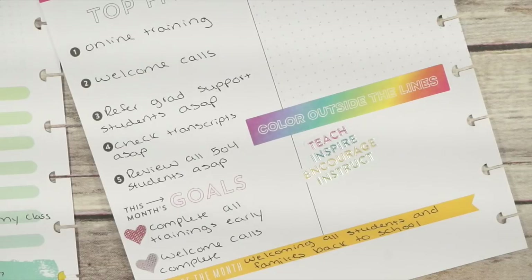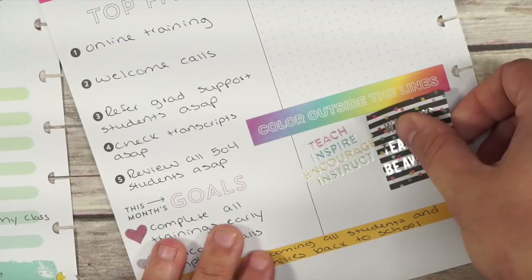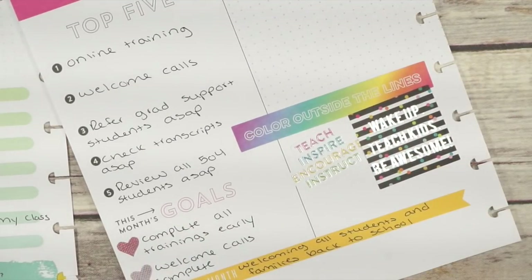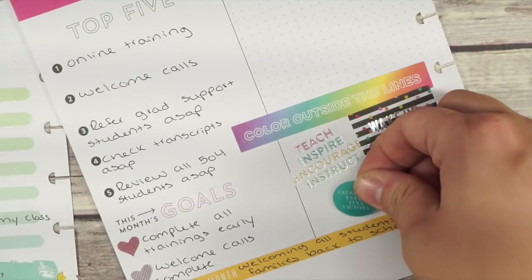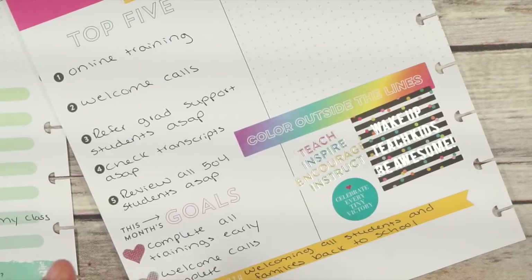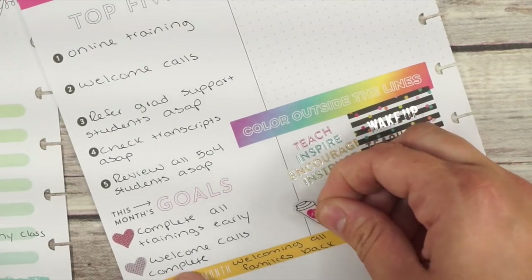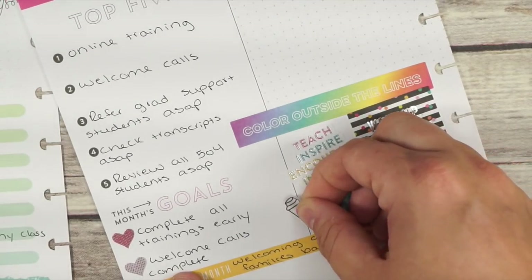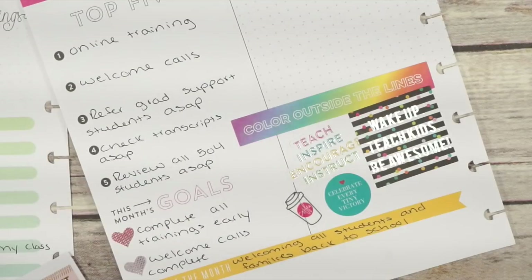I'm adding some inspirational stickers: 'color outside the lines,' 'teach, encourage, instruct, inspire,' 'wake up, teach kids, be awesome.' And this one — 'celebrate every tiny victory' — is something I really need to keep in mind, because sometimes you can get bogged down in what's going wrong, but it's important to remember every victory, no matter how small, could be really big for a student.